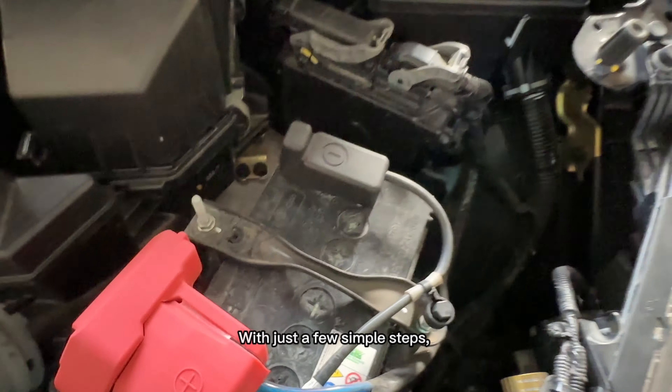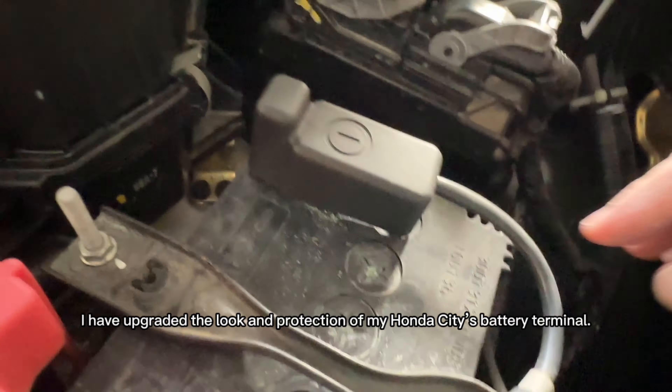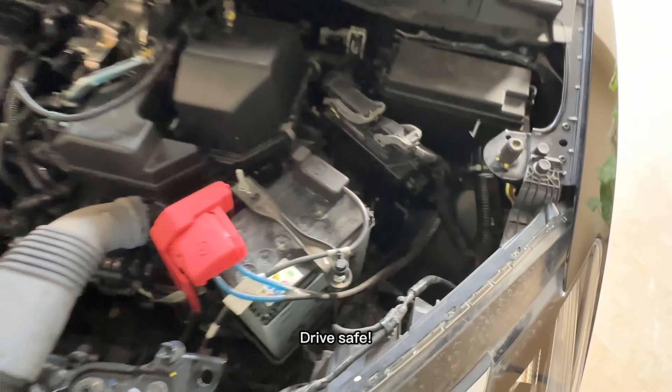With just a few simple steps, I have upgraded the look and protection of my Honda City's battery terminal. See you all later. Drive safe.